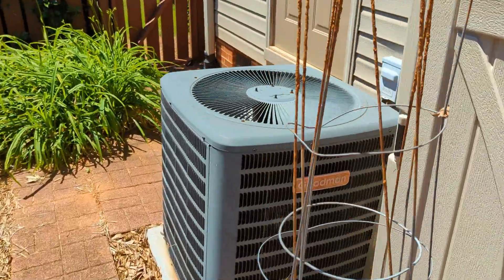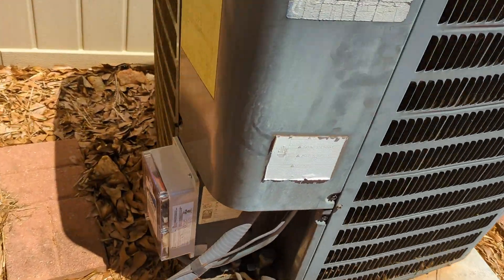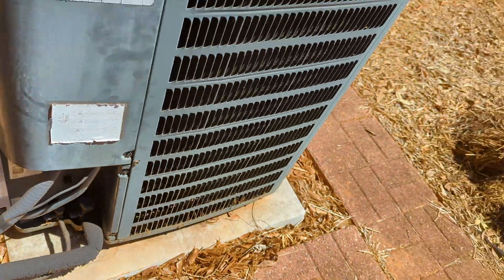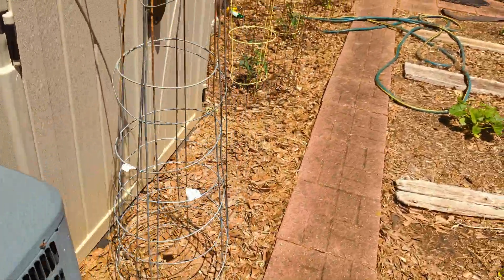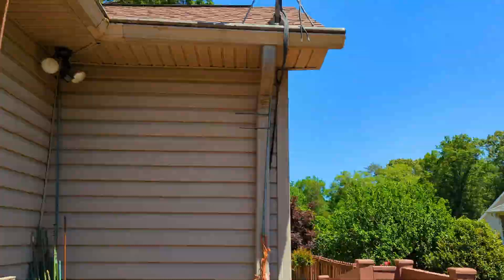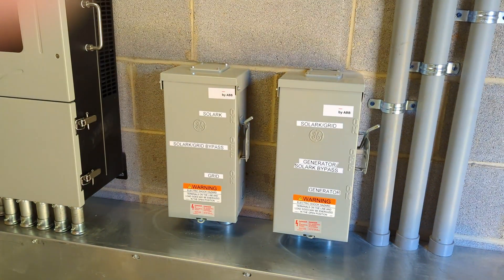This Goodman 3-ton, which has quite a list to it, is doing great with the Micro-Air. The Easy Start started it with no problem on a Solark 12k with three Arc batteries. It's a good solar day, but I should have also tried starting it just on the batteries.